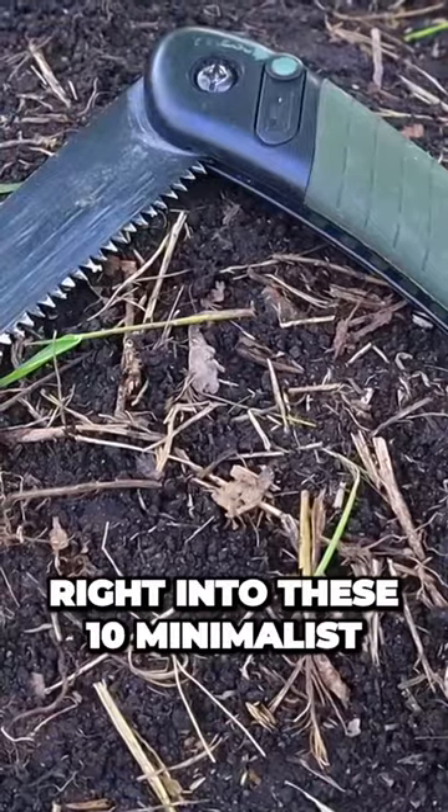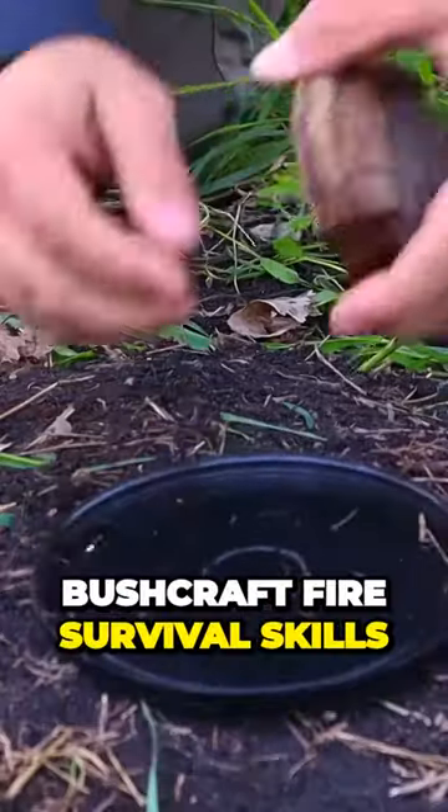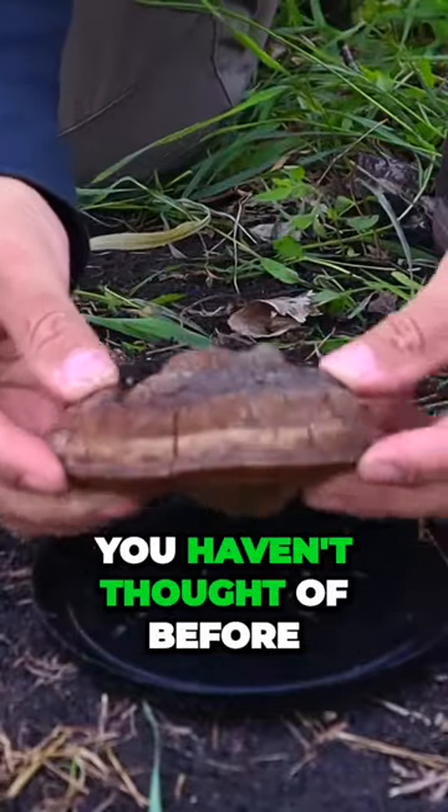I'm Andrew, and we're just going to jump right into these 10 minimalist bushcraft fire survival skills — maybe things you haven't thought of before.